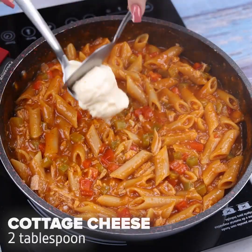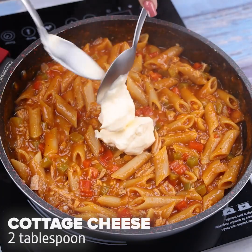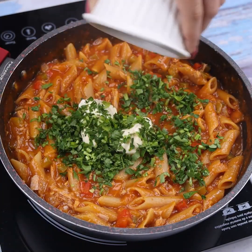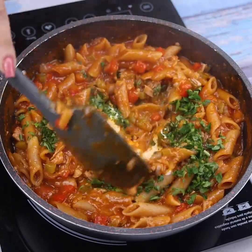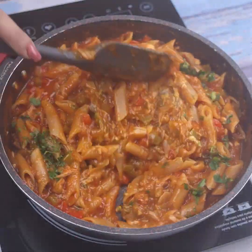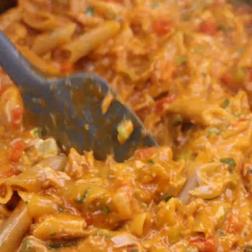Finally, I will add 2 tablespoons of cottage cheese and a little parsley to taste. I will stir well so that the cottage cheese is incorporated into our sauce, leaving it very creamy.